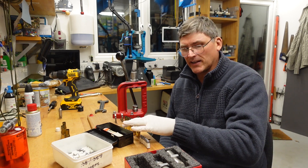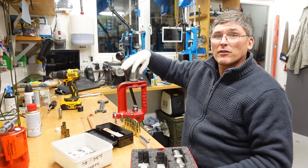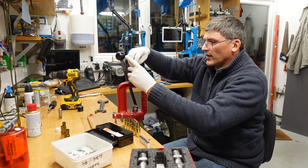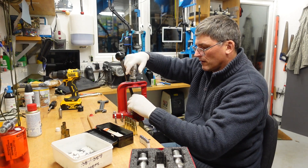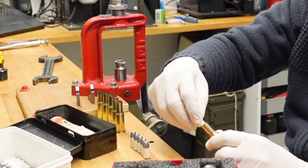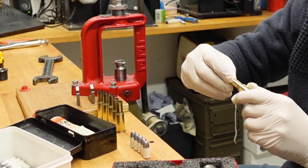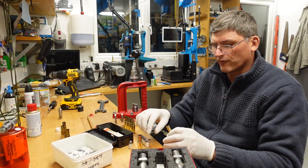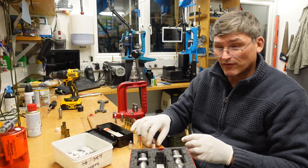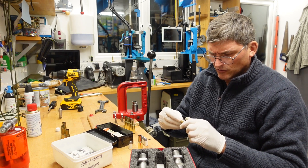Now they're full-sized and nice and clean. We will flare them — for that I have a powder-through expanding die. A nice little flare, not too much. These paper patched bullets add a whole level of fragility to the enterprise. You have to be very careful or you will separate the paper skirt from the lead bullet as you fit these, so caution is advised.